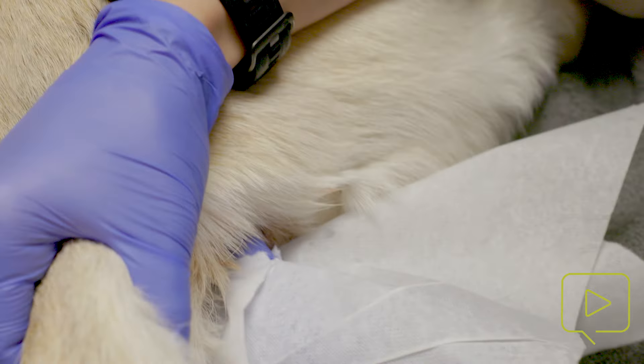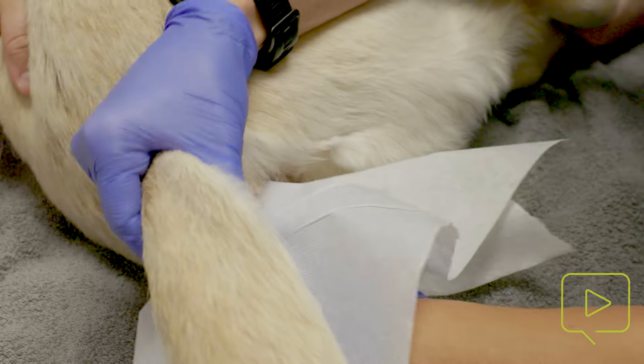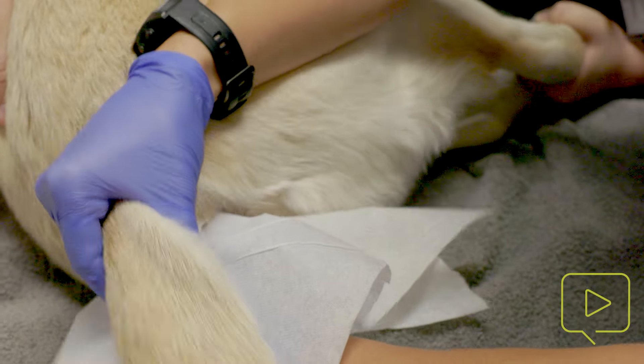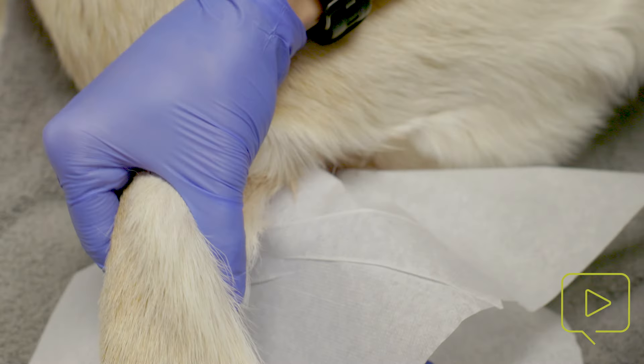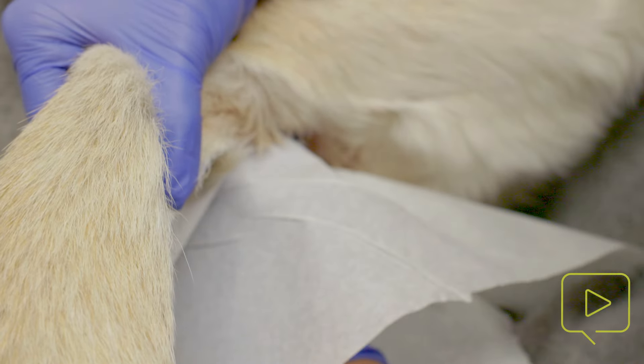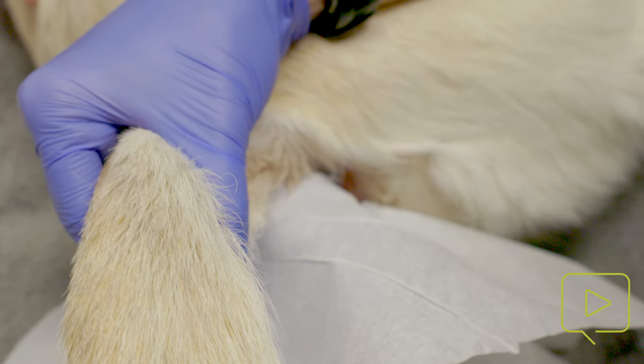The anal sac sits at the four o'clock and eight o'clock position inside the rectum. This dog is just a little reactive because she's impacted. She doesn't have an abscess, and I express by applying gentle, firm pressure consistently. In my opinion, it's not about how hard you press — it's about pressing consistently.